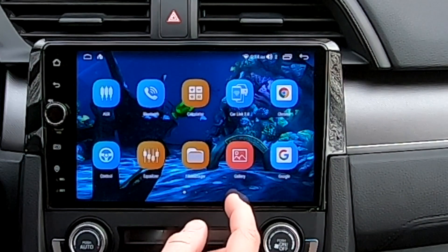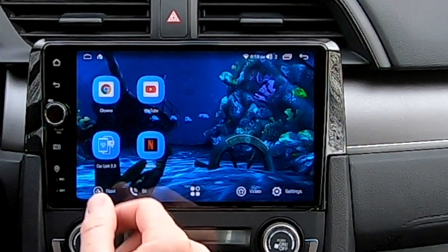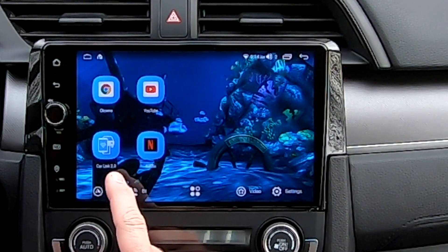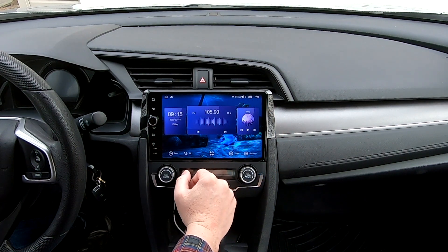Now if you look, it's on here — right off my home page I've got a web browser, YouTube, and my car link, which is your Apple CarPlay and Android Auto. You can't do that on any kind of factory stereos — that's what makes this so great.